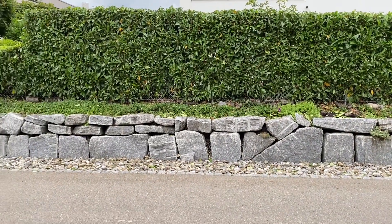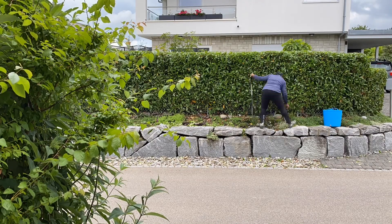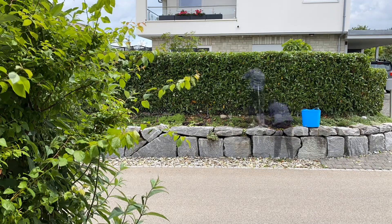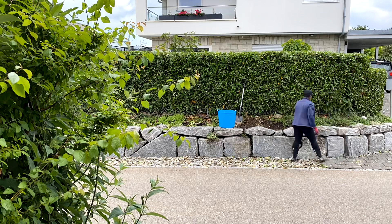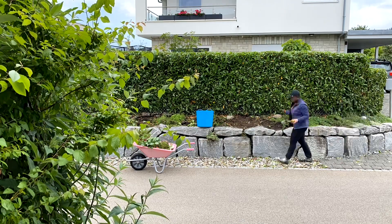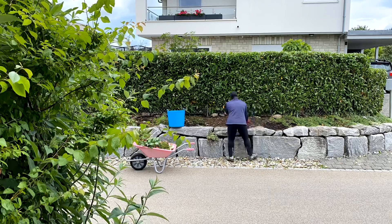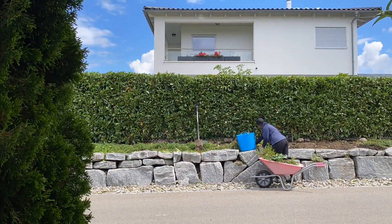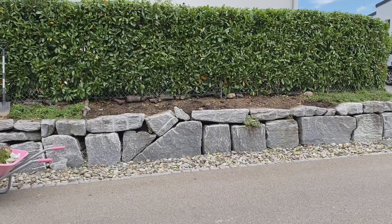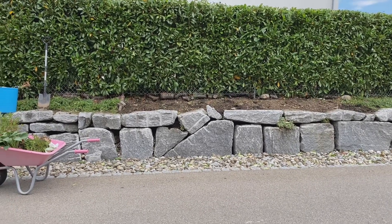I did finish trimming the hedge in time before the rain started, but it took another two days before I could continue the project because it was raining the whole time and there was nothing I could do in the garden. The next step after trimming the hedge is to create a space to plant new things on the roadside. Right now I'm removing the evergreen ground cover and any other plants from that space to free it up, placing the ground cover in areas where it hasn't been performing as well. Now that I've cleared the bed where I want to plant the ground cover roses and lavender, I think everything is beginning to look really nice.